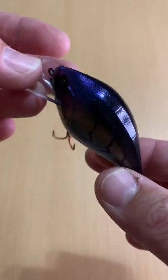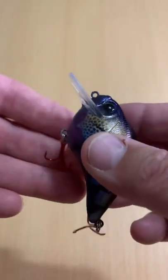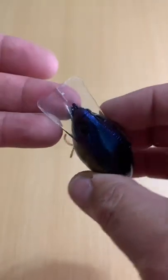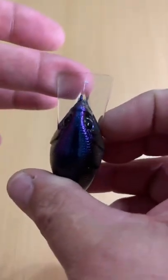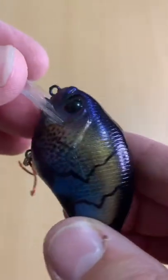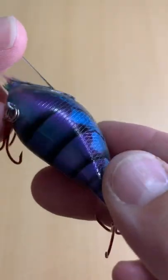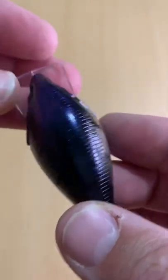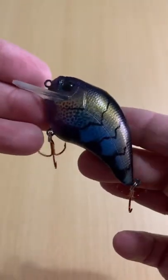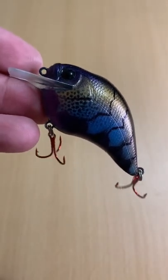I want to give you a closer look at this one here. I did put on a couple of bleeding bait trebles. They're a little small for this, but it'll work for now — it's what I had. Look at that square lip, and look at the color and that glitter — it just glistens and the color changes. Awesome lure from Mario. If you want to see what a sweet-looking custom lure looks like, that's a great example of one.